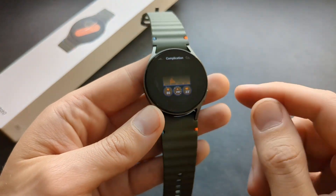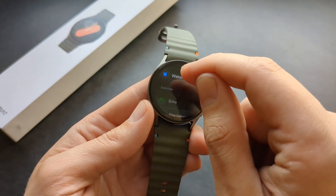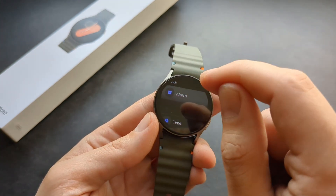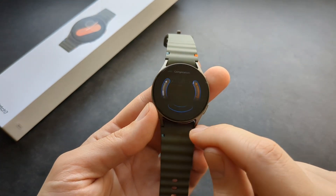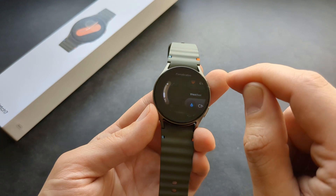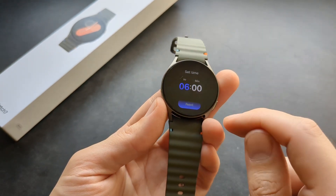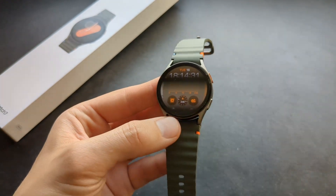You can swipe to change colors, and swipe to go to the next section of customization, such as changing your clock font and the colors of icons. You can also set the small shortcut icons to launch apps like alarms. Once done, click confirm and all these changes will get updated. You can customize the watch face in a crazy number of ways.